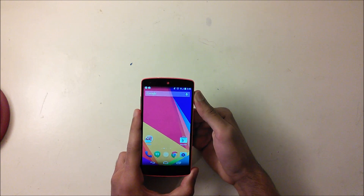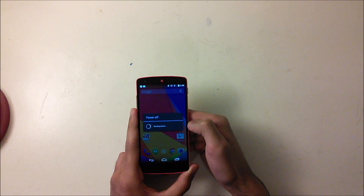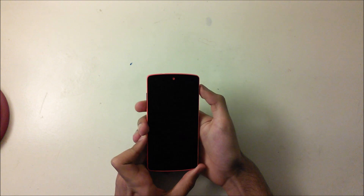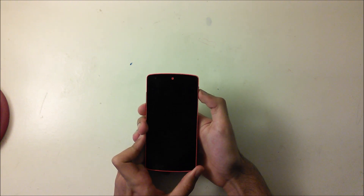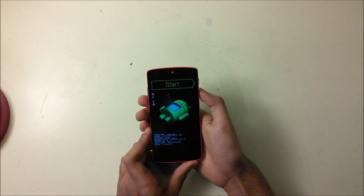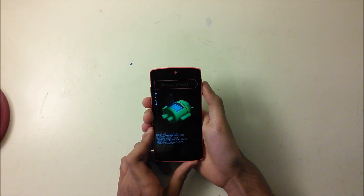To boot into custom recovery, power off the device. When you turn it on, hold the Volume Down and Power button — on the Nexus 5 it might be different for your phone. You'll come into the fastboot menu, so scroll down to Recovery Mode and hit the Power button.